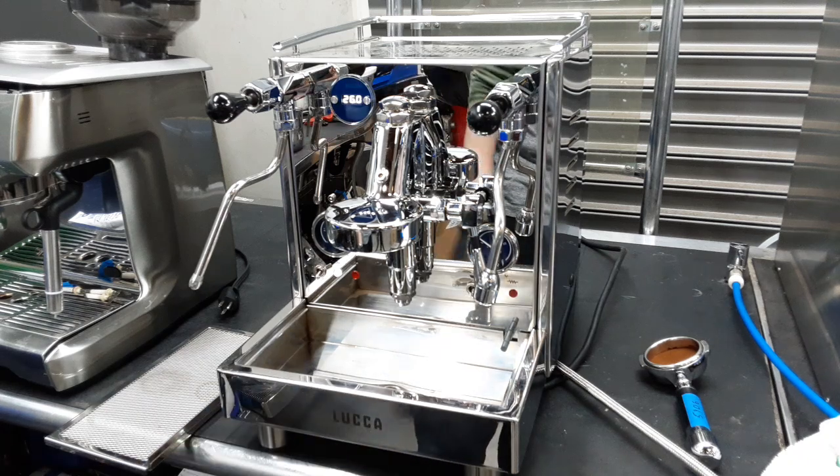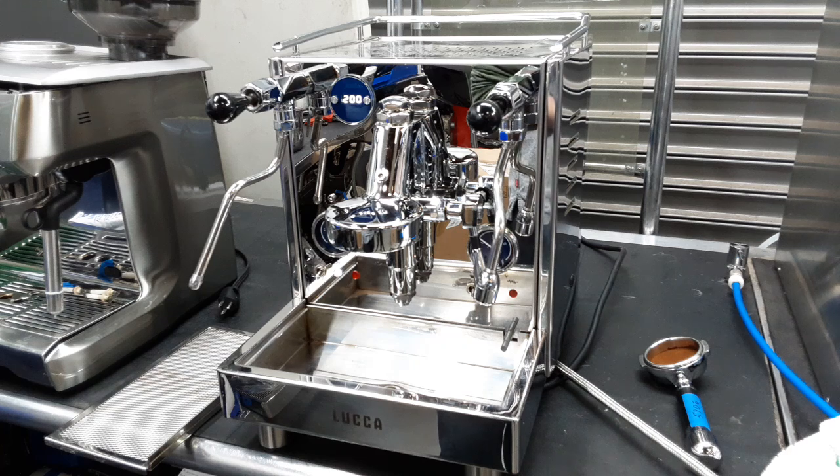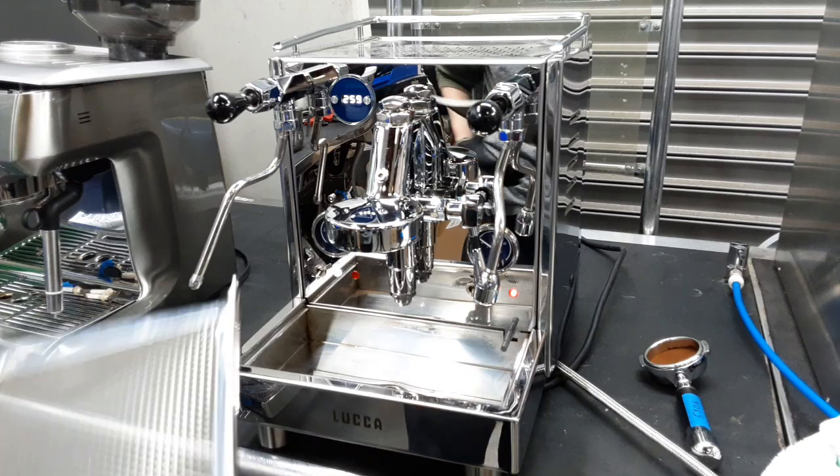We've also descaled both boilers of your machine. It took us a little bit, but that's usually what happens with dual boilers. We descaled both the steam boiler and the group head boiler thoroughly. Now we're going to test the machine out and put the grate back on.